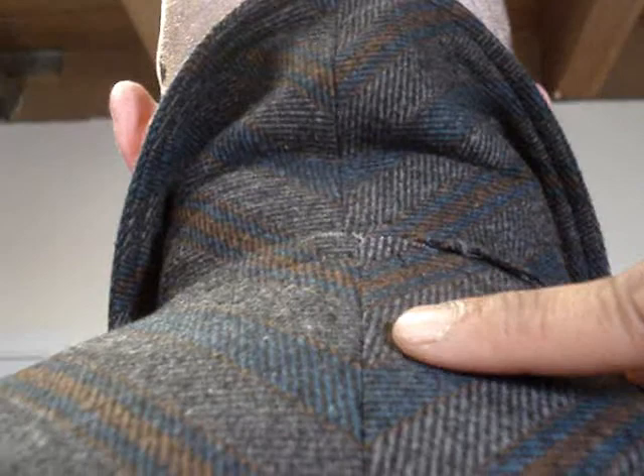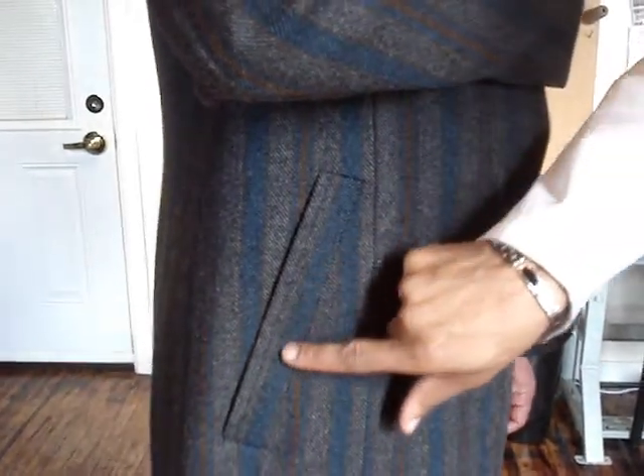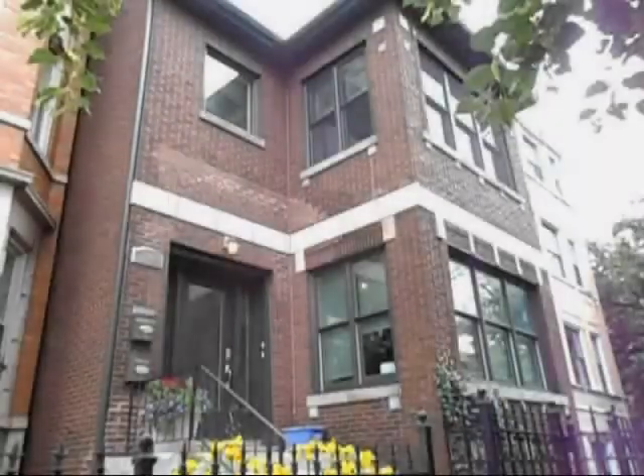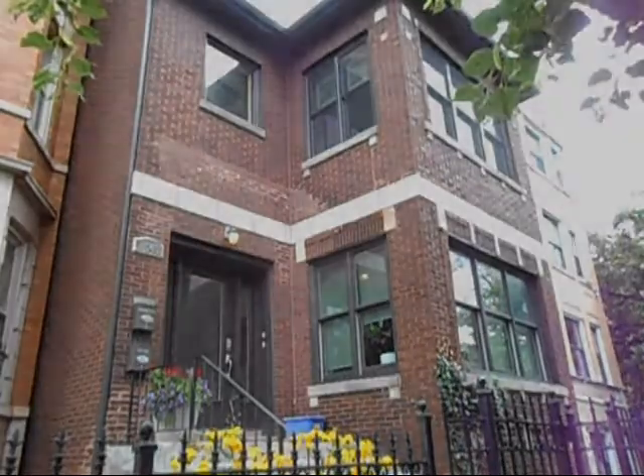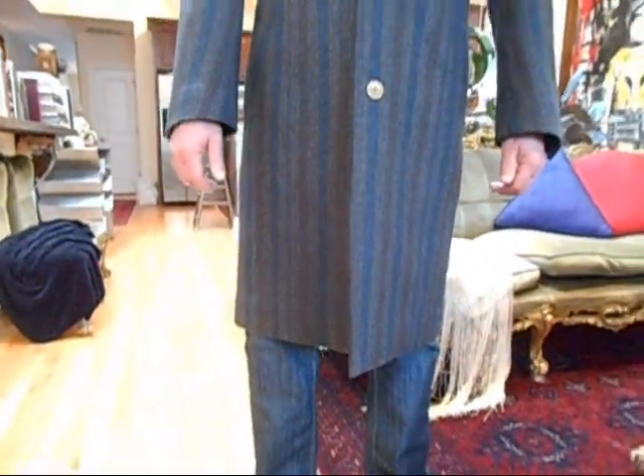The center back is perfectly mitered. I really like the lines. The pocket is just beautiful — notice that the stripe here goes through this pocket flap and matches very precisely.